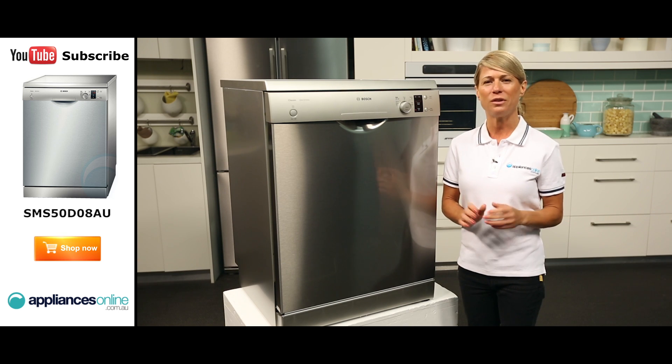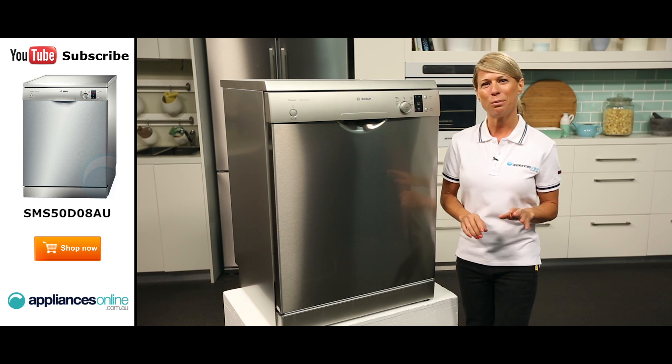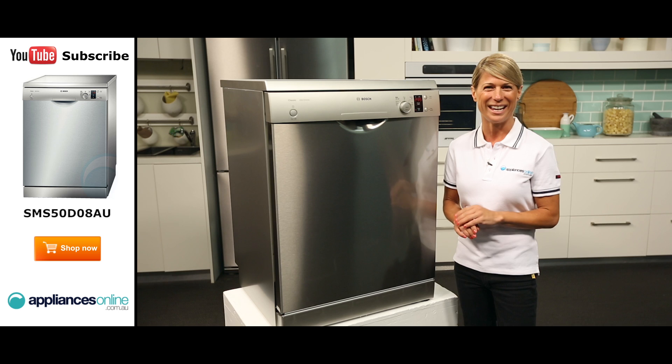The stainless steel exterior will make sure it fits elegantly into any contemporary kitchen design, while the anti-fingerprint finish makes keeping your dishwasher spotless a whole lot easier.